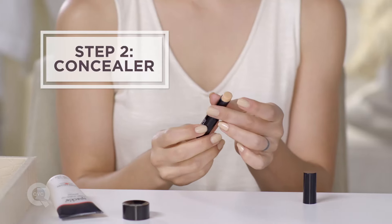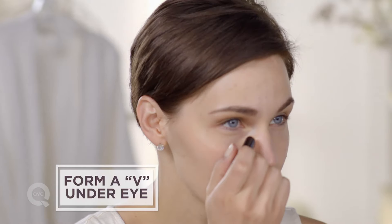The second step is to take your concealer from your inner eye down slightly to right above your cheekbone to your outer eye. Then you're going to fill this V in. You don't need a lot, but you definitely want full coverage.